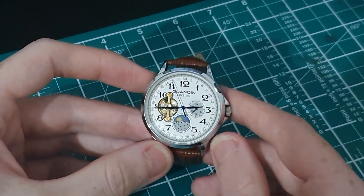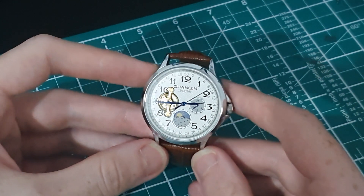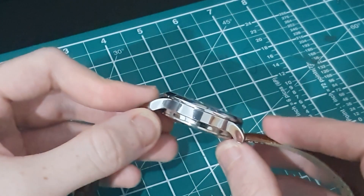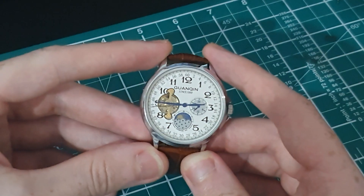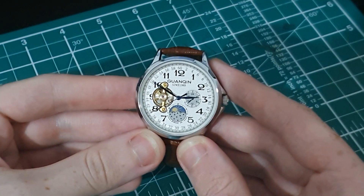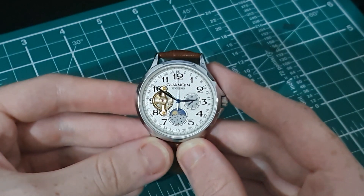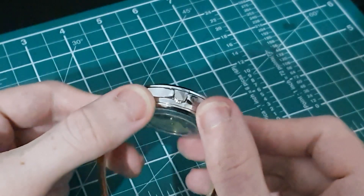Straight into the dimensions: this is a 42 millimeter diameter watch, which is probably on the bigger end of what I'd wear in a dress watch. It is 13 and a half millimeters thick, the lugs are 20 millimeters wide, and lug to lug it is 49 millimeters. This only has 30 meter water resistance, which is splash proof at best in my opinion, but I wouldn't hold that against this watch because it is primarily a dress watch and you're not planning on getting your dress watch wet.